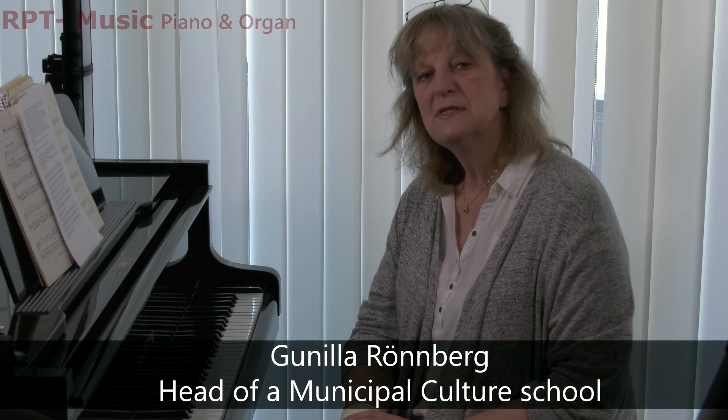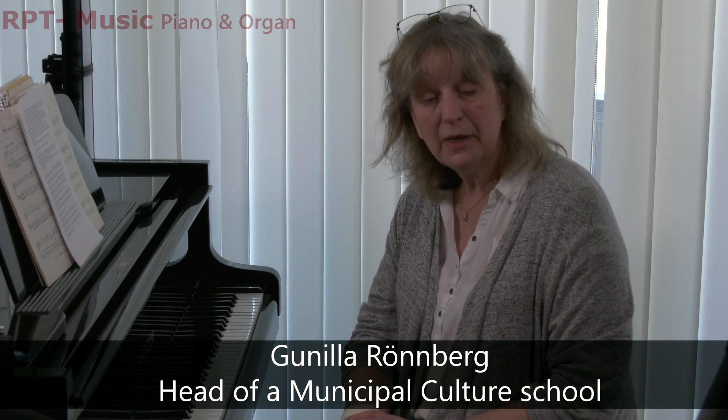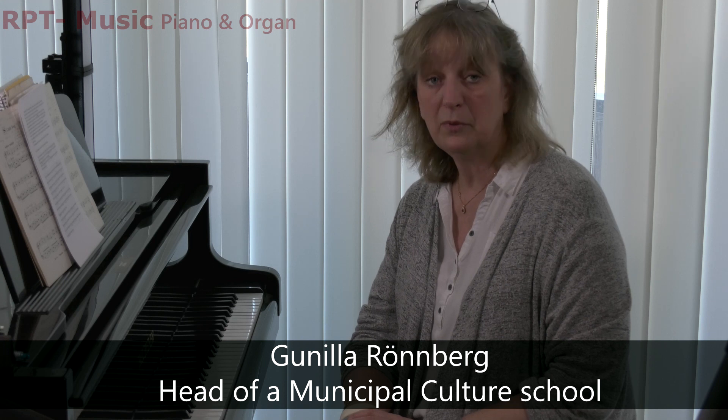Welcome to RPT, Relaxed Playing Technique. Today I will speak about how I teach interactive web lessons.